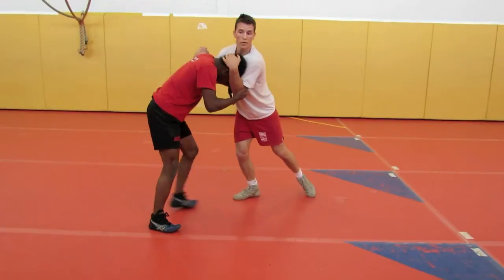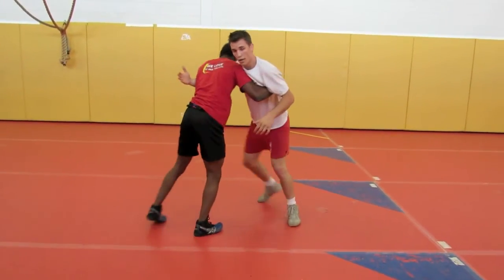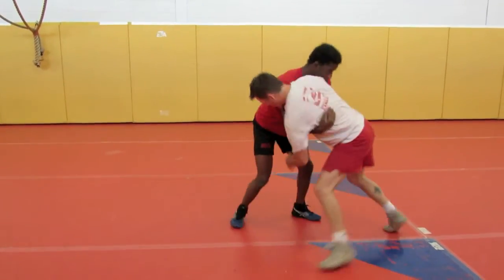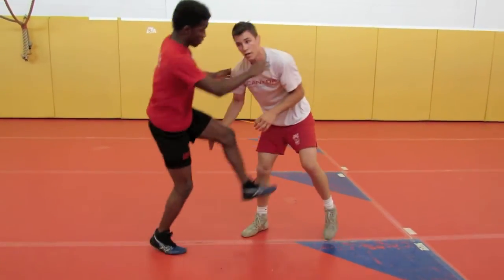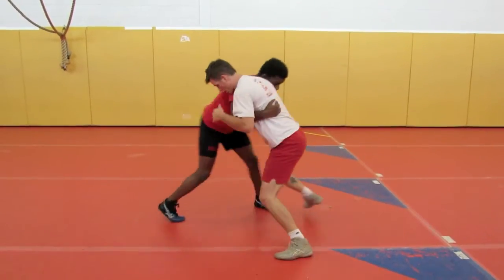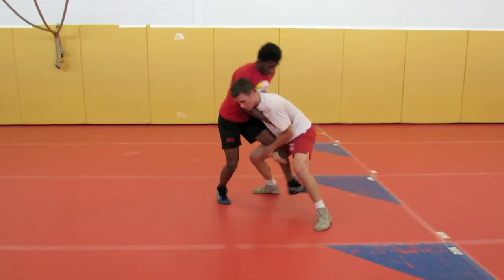Sometimes they'll fight through and then up here. Single — especially when you're sweaty, this one's nice. You can just slide right down into that single leg.